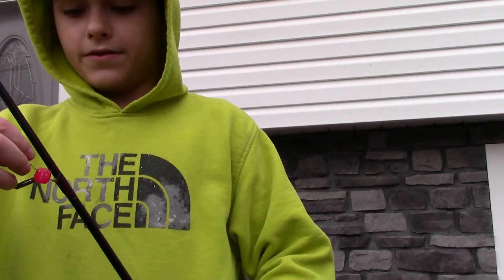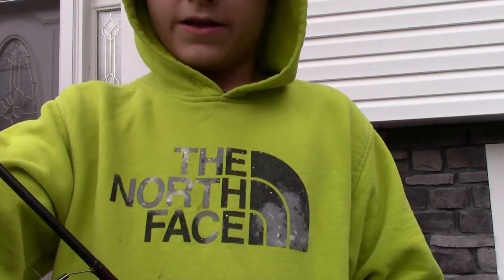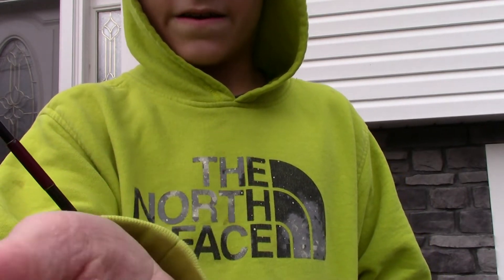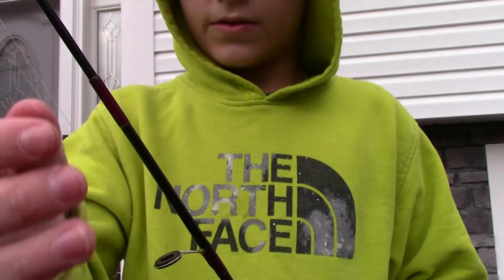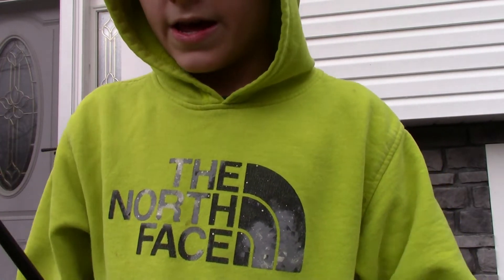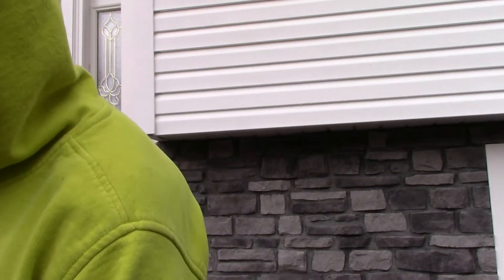So yeah, this is my trout rod. I have a little fake plastic egg on there right now. I was hoping to go trout fishing today in a creek up the road but all the creeks are flooded and it's really cold.